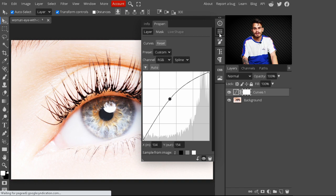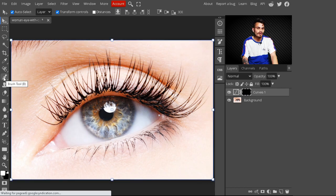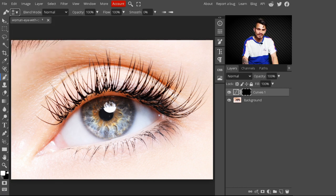After that, just press Ctrl+I to invert this mask. Now just go to the side panel and select the brush tool. Select the soft round brush and make your brush larger by pressing the bracket key.